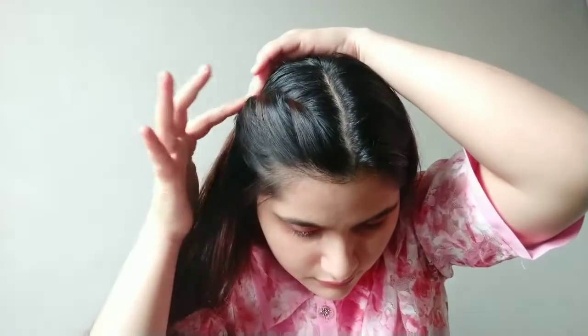These hairstyles you can carry with traditional wear as well as with western wear. You can see it's looking really pretty. And then you can secure it with a bobby pin — it looks amazing after it's done.